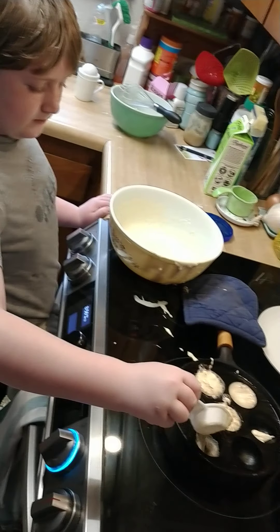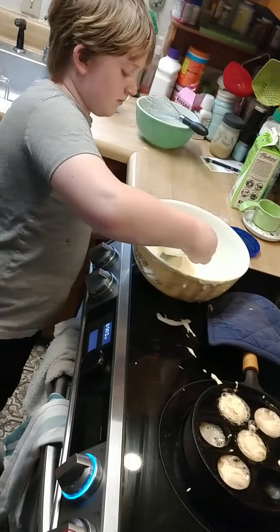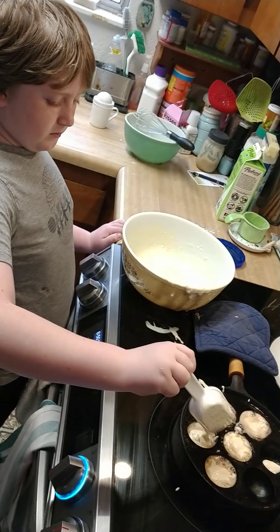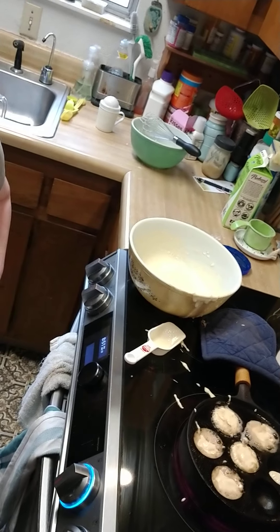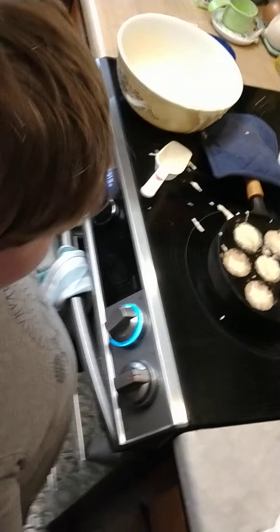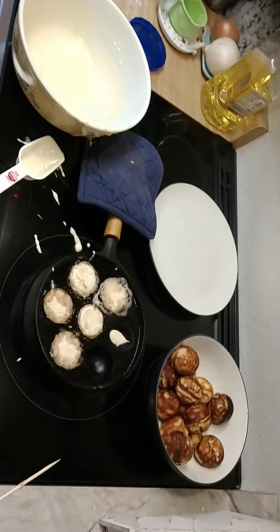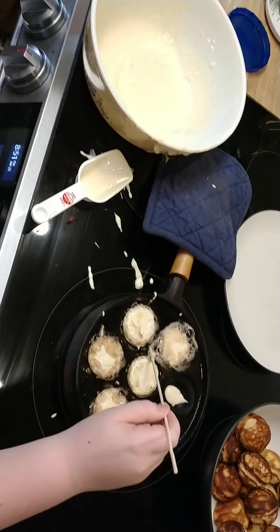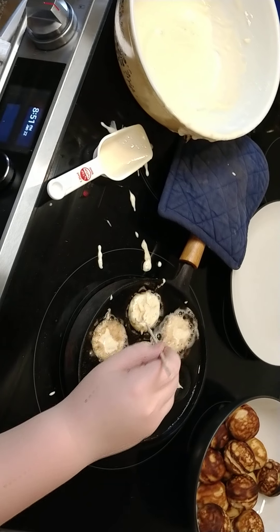All right. Okay, now what do you do? Get your stack. All right, so I did this one first? I think you did this one first. Yep, come from that side.